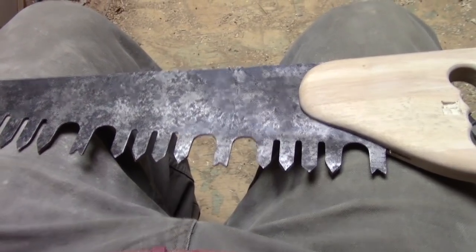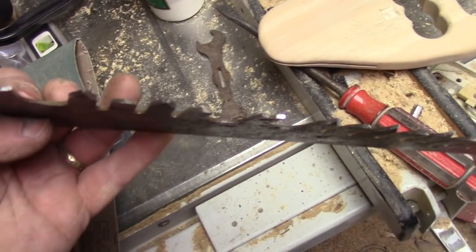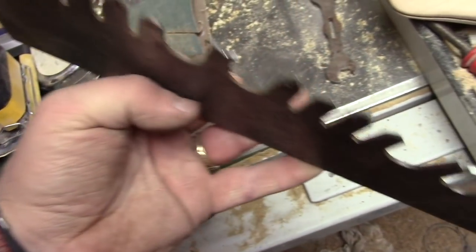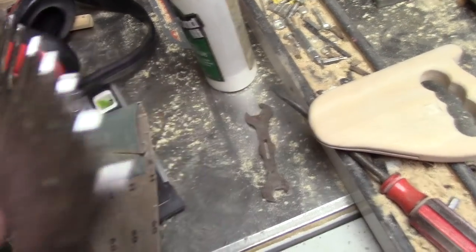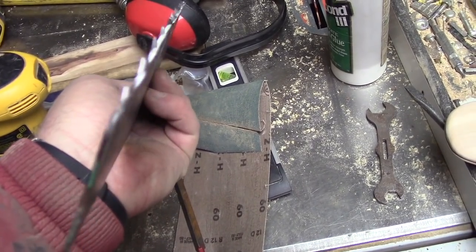This wouldn't be any fun if I couldn't cut myself while working on it. I'm not claiming you can shave with it, but it's a whale of a lot sharper than what I started. Sharpening these things is kind of an art form — I haven't mastered it. But you see sparkle down in there and it looks wicked.